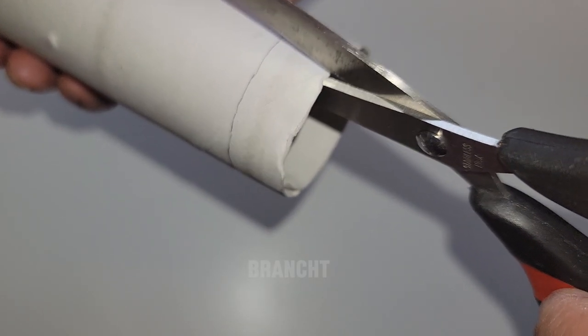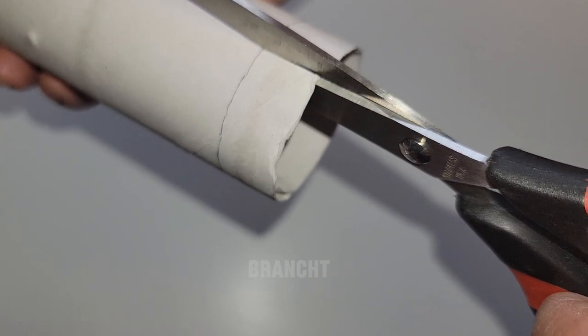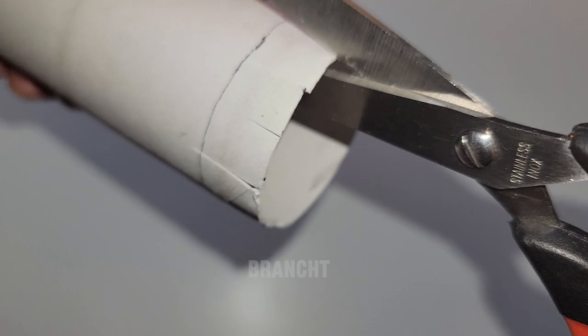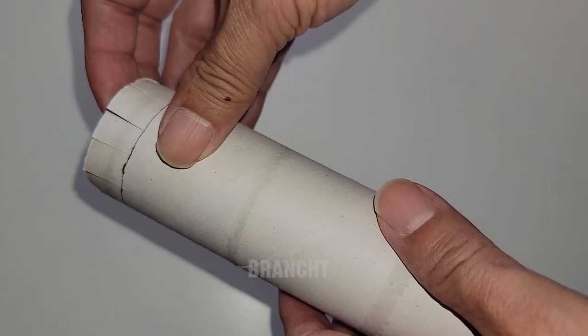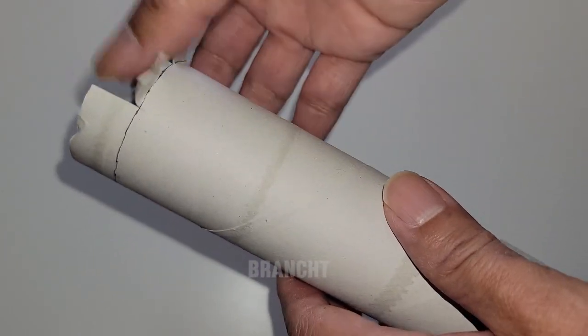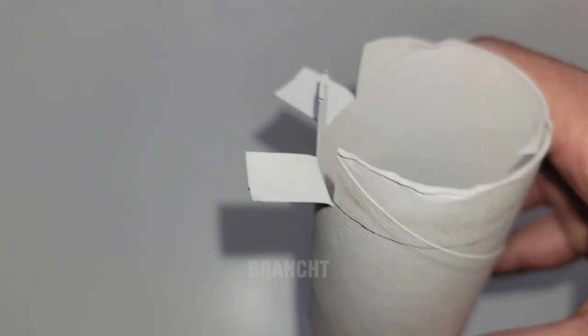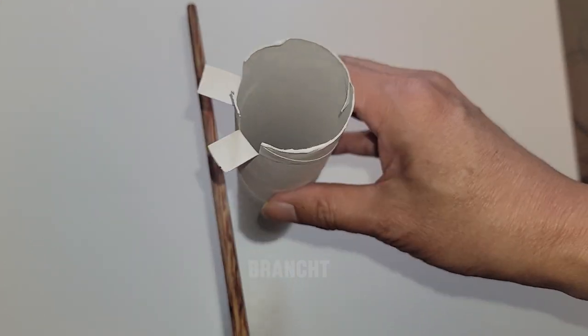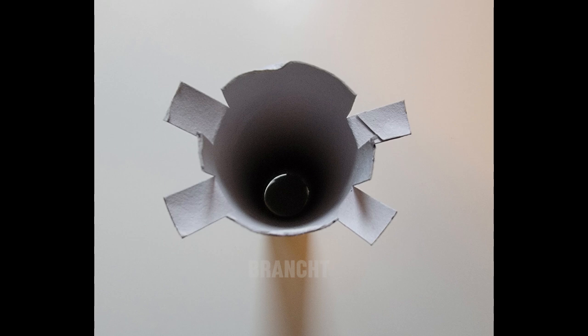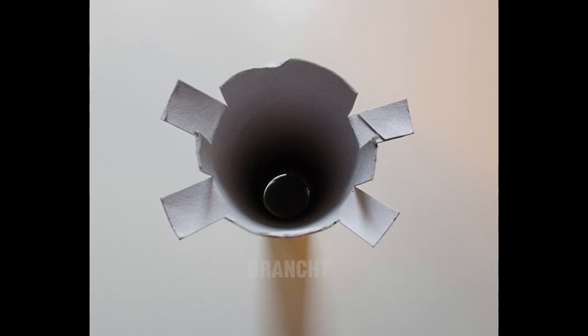Cut until the circle line, then fold back the two grid fins. Let's test if the chopstick can support the grid fins. Repeat the same for the opposite side — so it should look like this.